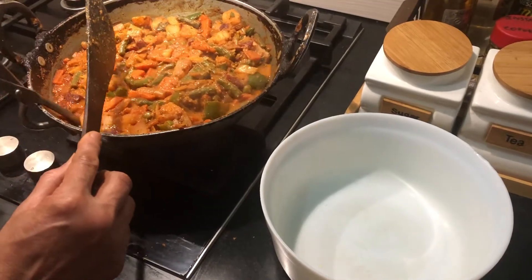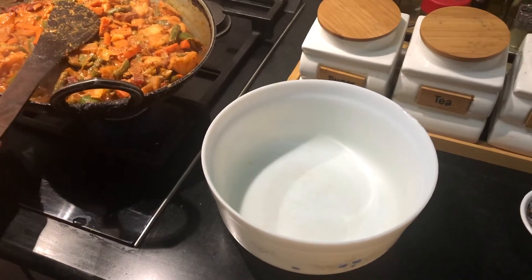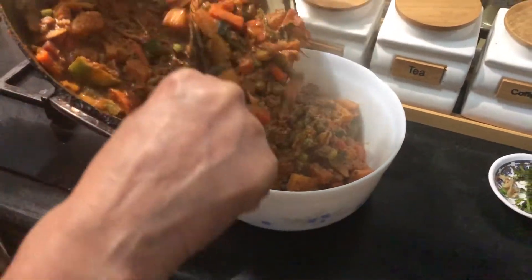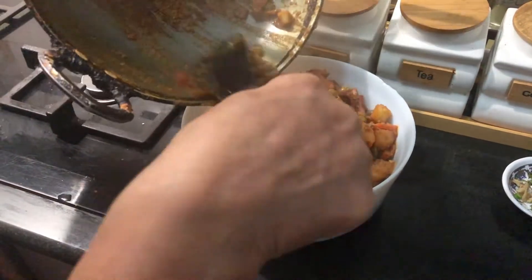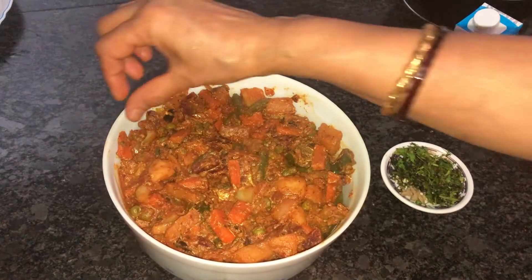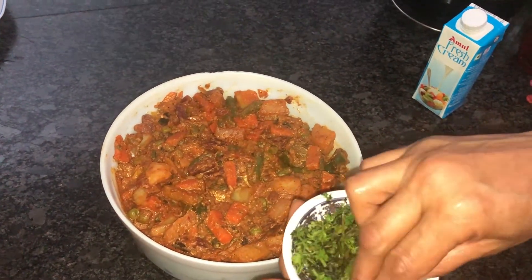Now the kadai vegetable is ready. I am going to transfer this to a serving bowl. Now switch off the stove. Our kadai vegetable is ready and served in a serving bowl.